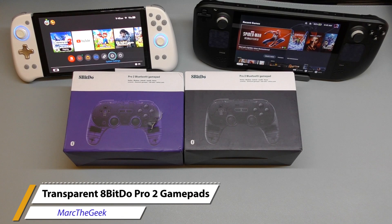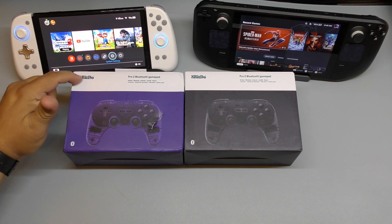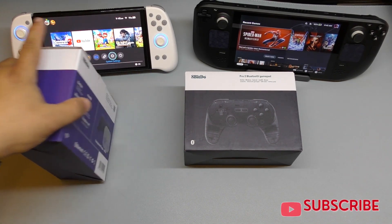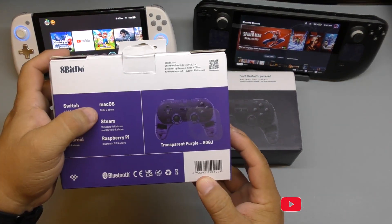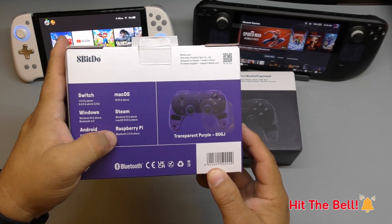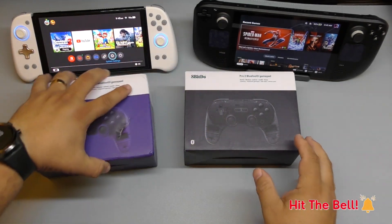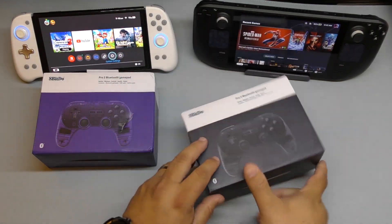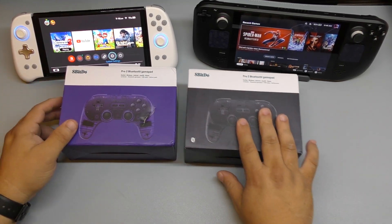Hey guys, it's Marta Geek. In this video I'm bringing you a hands-on look and unboxing of another set of controllers. This is from 8BitDo — the Pro 2 Bluetooth gamepad. These gamepads are compatible with the Nintendo Switch, Windows, Android, macOS, Steam, and Raspberry Pi. This one is the transparent purple and over here we have the transparent black. These go for around $59.99, and they sent them to me so I can try them out.